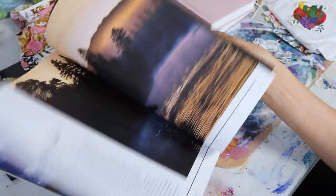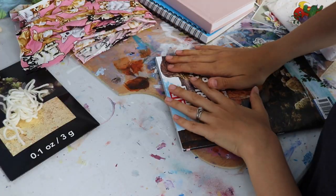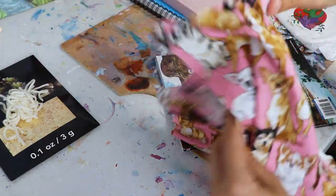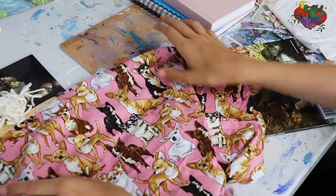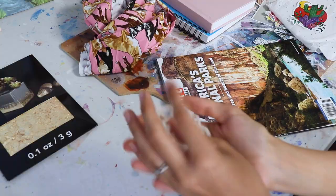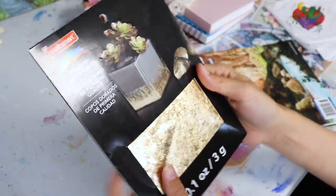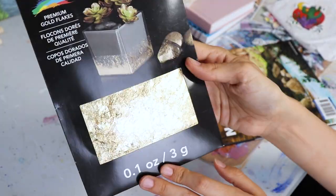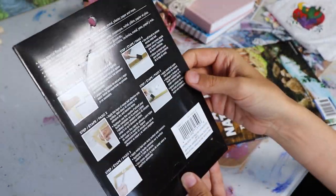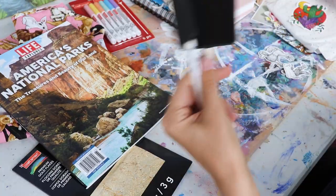I also got a magazine — how do you do decoupage without a magazine — of national parks. Love national parks! I also have some fabric with little chihuahuas on it because my little baby needs to be represented. I have a little bit of yarn because I love to crochet. And then I have this gold flaky foily kind of stuff — I have never applied this to anything in my entire life. I also have some little paint markers, Mod Podge, and brushes.